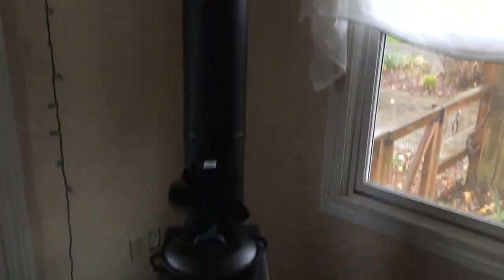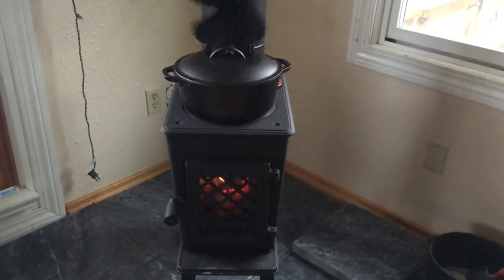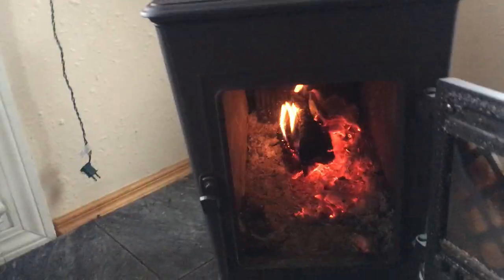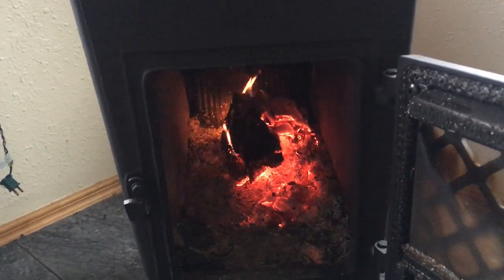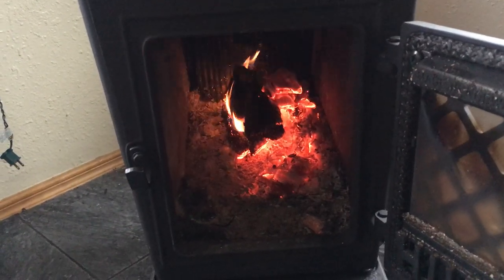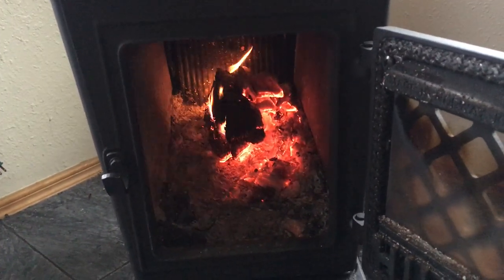This is the front of the wood stove, and you can see it has a little lever here. It's wooden so it won't hurt you — it's not hot. This is the firebox; it's pretty small, but it will take a 16-inch log. What I found is that the pieces need to be split a little bit smaller, otherwise it gets too hot if you put a really big log in.